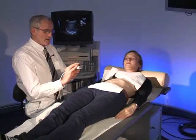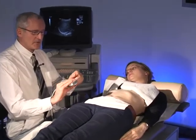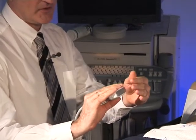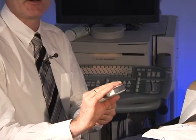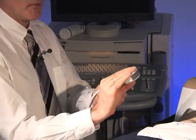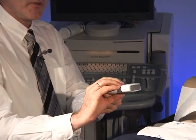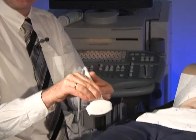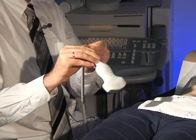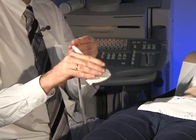While using the transducer, it is always important to have the fingers at the level of the end of the transducer — at the transducer tip — because the transducer does what your arm is moving. If you hold the transducer like that, or even like that, it gives you less control on the transducer.